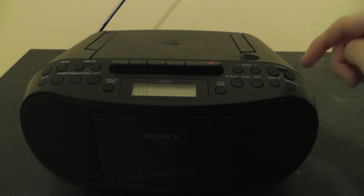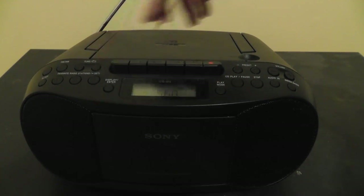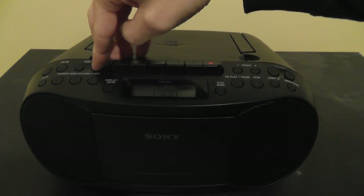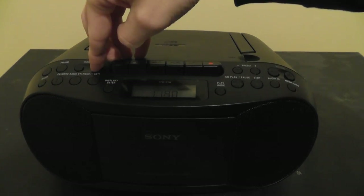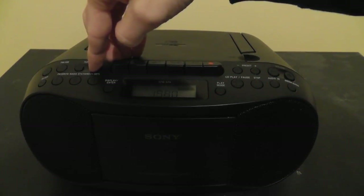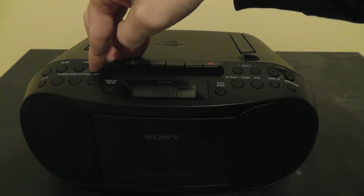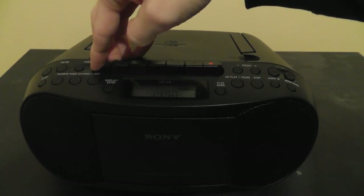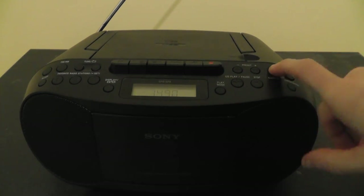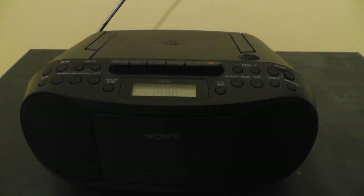Now switching to AM — I'm not too familiar with the AM stations around here, but we'll see what we can pick up. There's one station there. The seek function does not really work well on AM because it's just stopping on the next frequency up. AM reception doesn't seem to be too great, but most people don't listen to AM anyway, so I wouldn't really be too concerned about that.